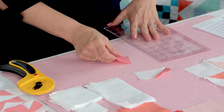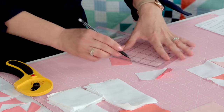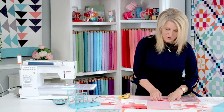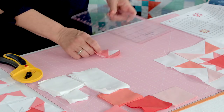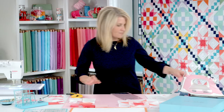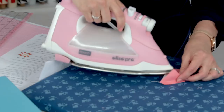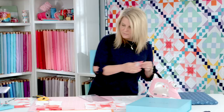It's good to mark them all ahead of time so you're not doing one at a time — you've saved yourself time by marking them ahead of time. You're going to take this to the machine and sew along there. Now you've got your second part of your flying geese. Trim off the excess and give it a good press. Here's your first flying geese — you need to repeat that four times in four different blocks.